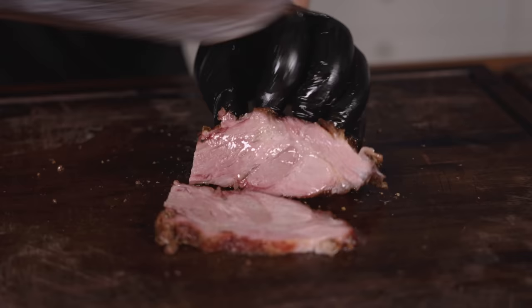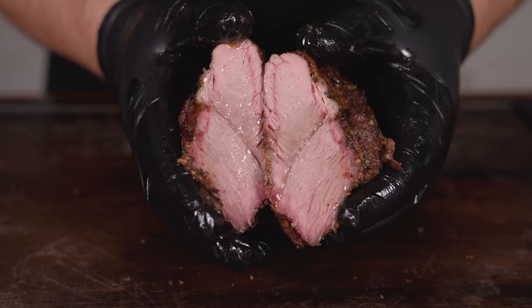Next up, the pork brisket. Super pumped for this one — juicy and glistening. If your meat is glistening by the end of the video, you know this guy knows how to cook. Cheers! That fat cap on top is money. It's like roasted pork but better — typically a lean cut, but super tender with beautifully rendered fat. This is delicious — 10 out of 10, highly recommend.